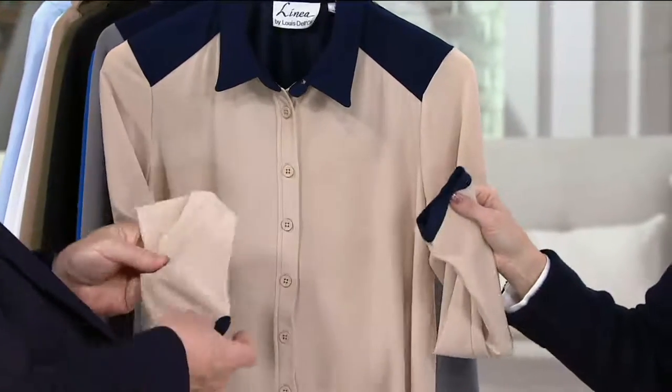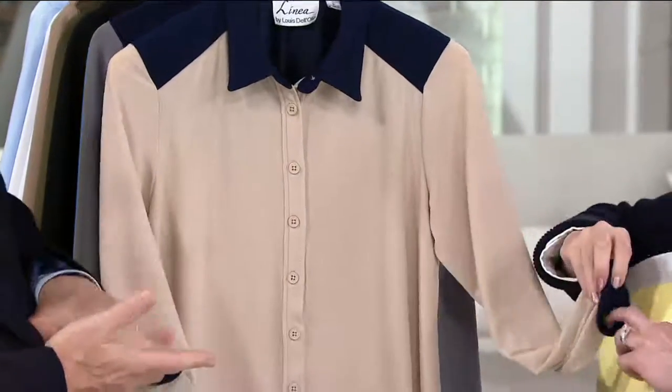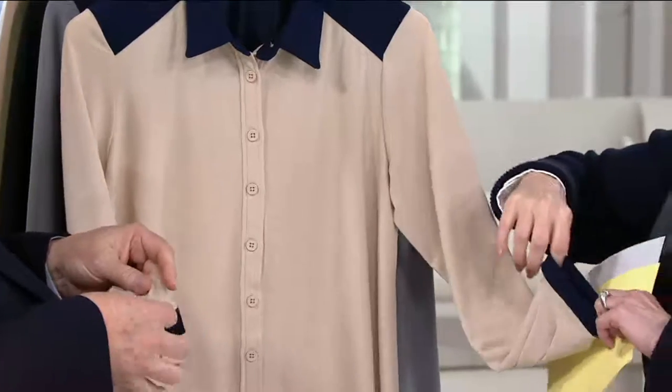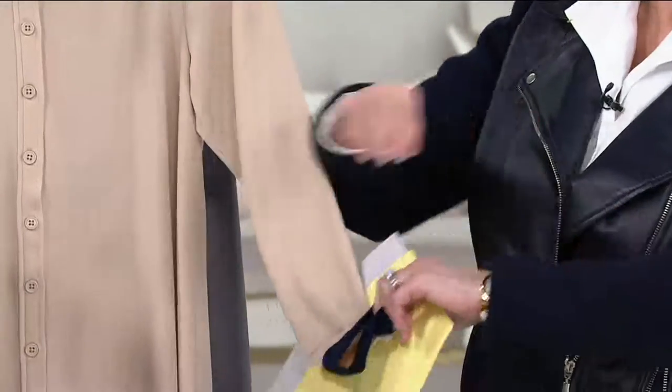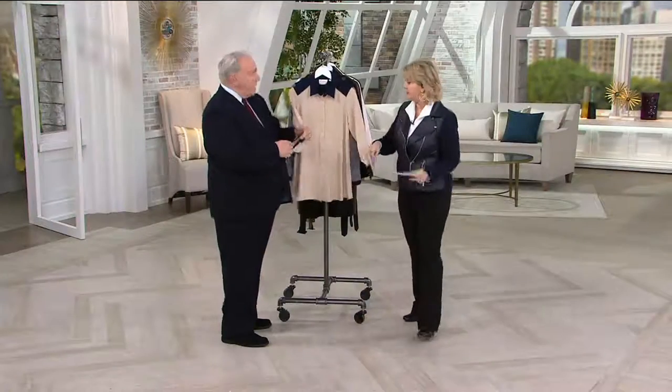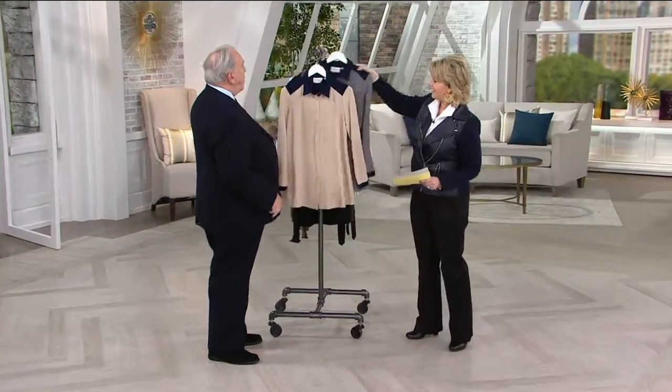You could push the sleeve up — it was such a great finishing touch, and it looked unfinished to me when it was just a beige bottom. And it has stretch in it, so if you want to zhuzh it up to the three-quarter length, you can do that and it'll stay. And I trimmed them all with the navy.